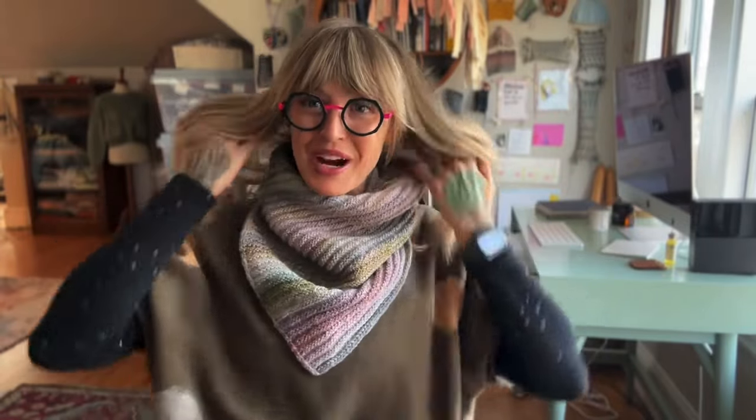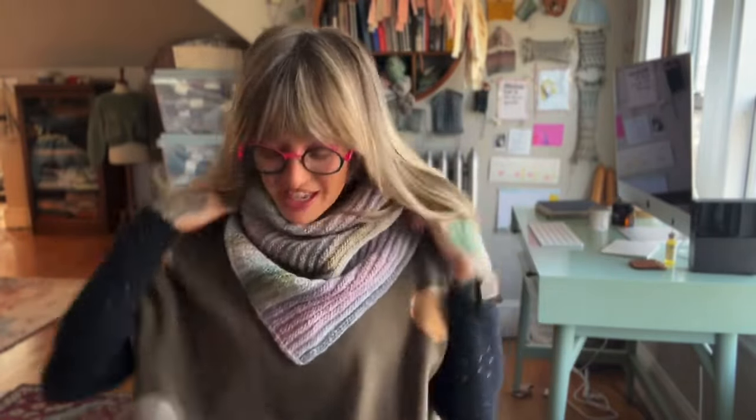Today I am wearing my newly released Traveler Cowl. I had so much fun with the stitch in the original Traveler shawl that I just couldn't stop. I also know that some people aren't shawl people — they want something easier to pop on that they don't have to figure out how to wrap. This is one of my favorite styles of cowl.